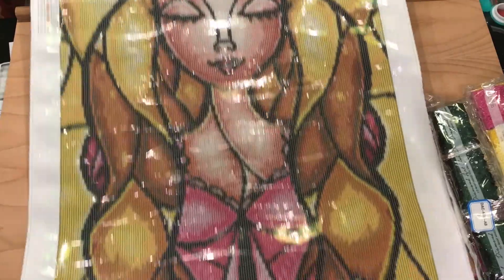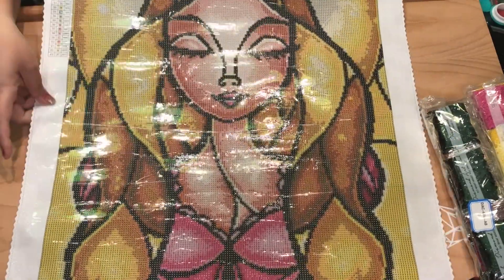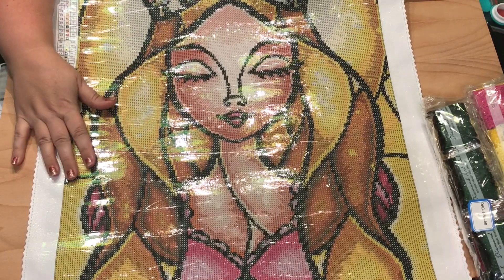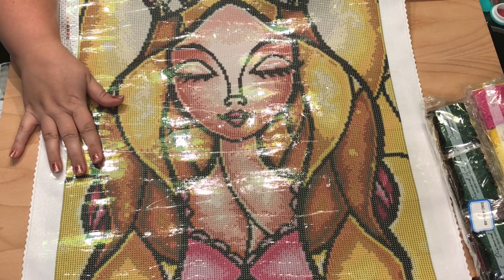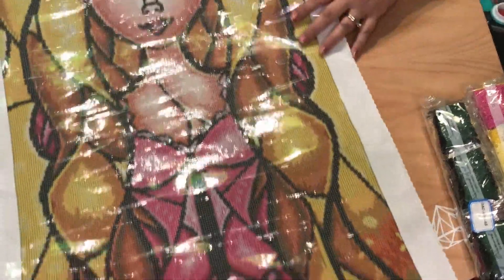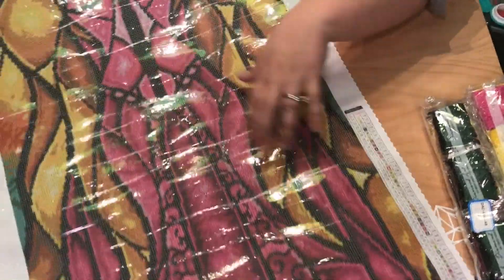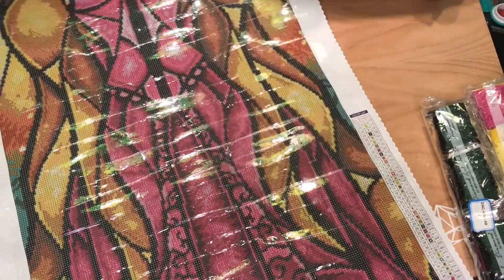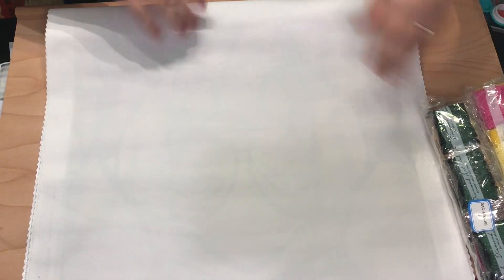Gorgeous! I wasn't quite sure when I saw this when they sneak peeked it if I would like it, because I'm not a huge yellow fan, but this is phenomenal. Mandy, you did a great job. These colors down here are phenomenal — absolutely gorgeous.